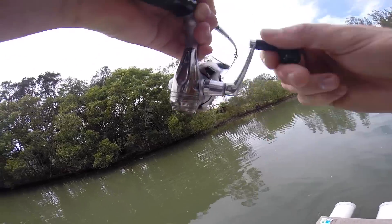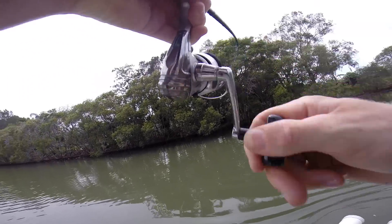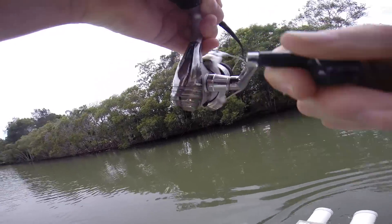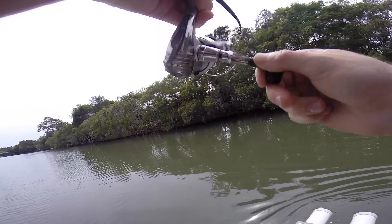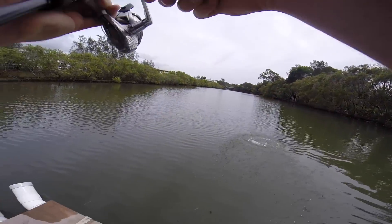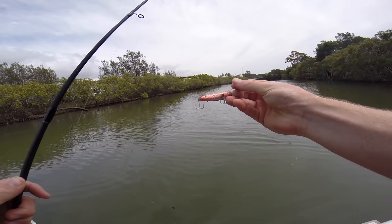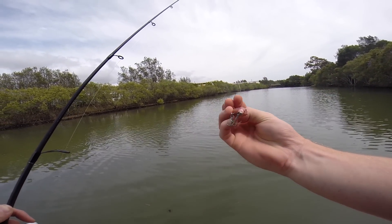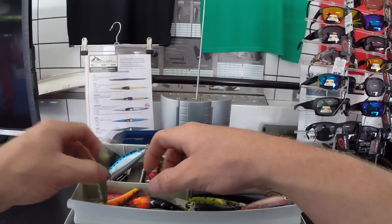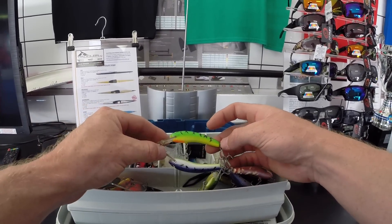First cast — and something just smashed it! Look at that — I think that was a jack, guys. He completely shredded the lure.